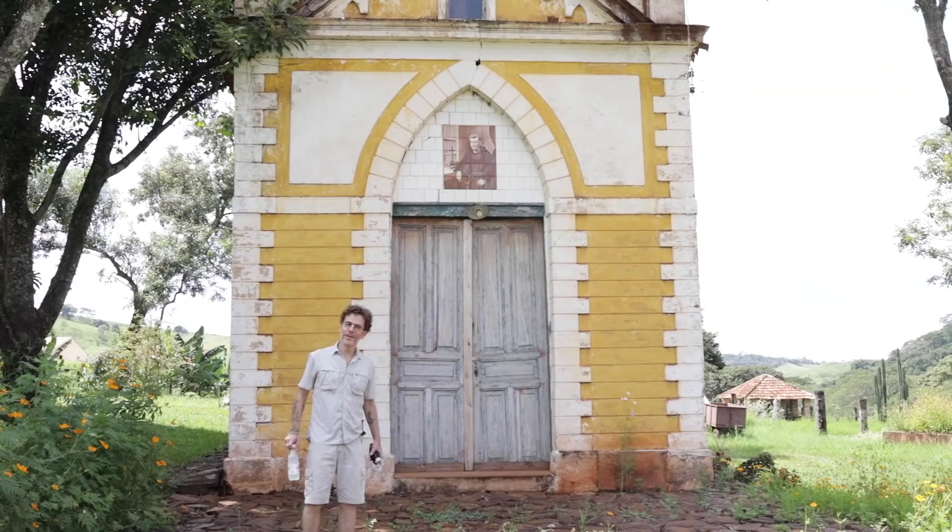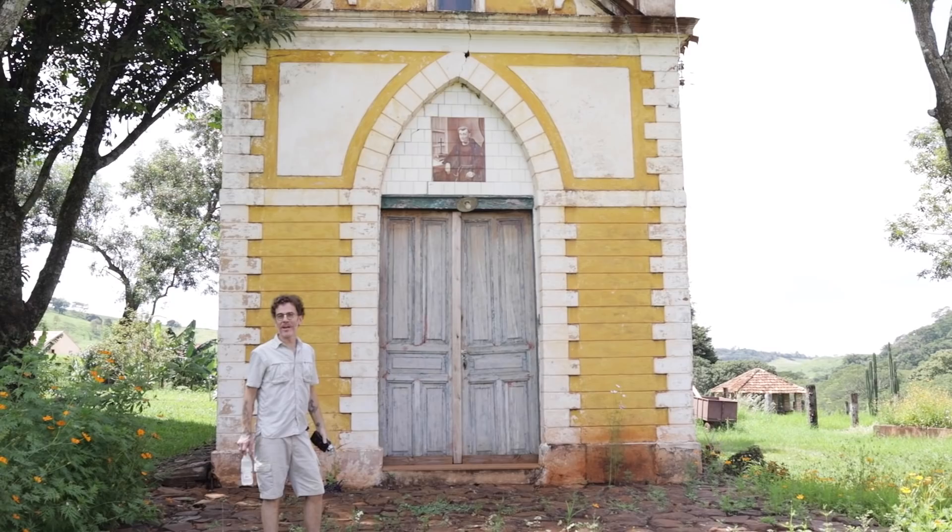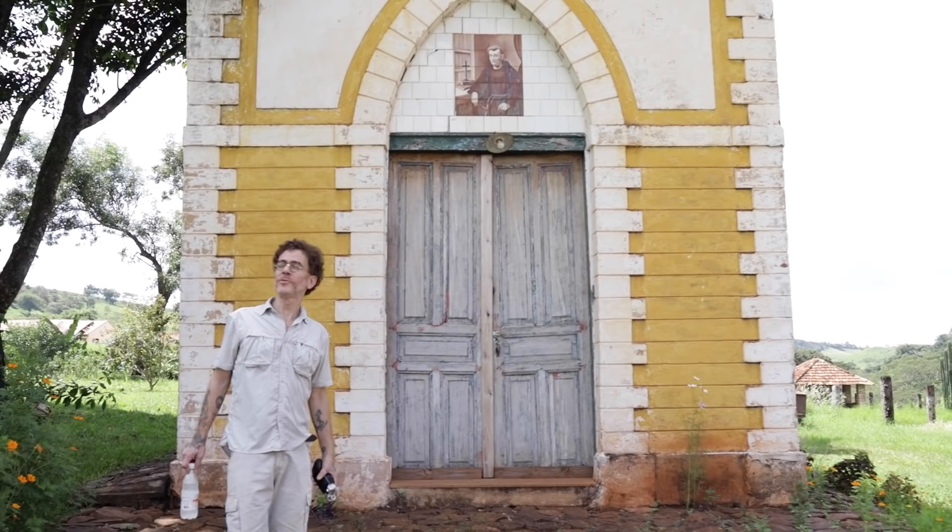Vamos poder olhar ali em cima — os azulejos do Frei Galvão. Eu continuo chamando de fazenda Frei Galvão. A fazenda foi comprada pelo meu avô em 54. Minha avó Marquinha, casada com o avô Zezé — Maria José Galvão de Barros França — descendente do primeiro santo brasileiro, Frei Galvão. Portanto, eu sou descendente de santo — por mais que vocês possam duvidar, eu sou uma alma aterrada.